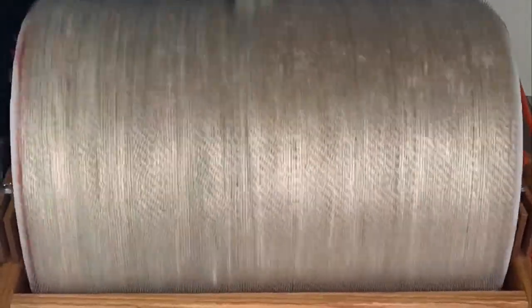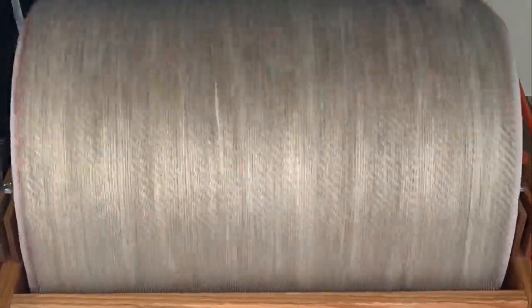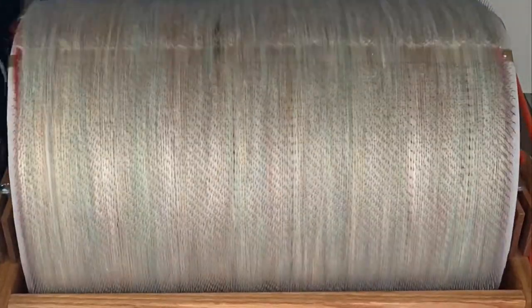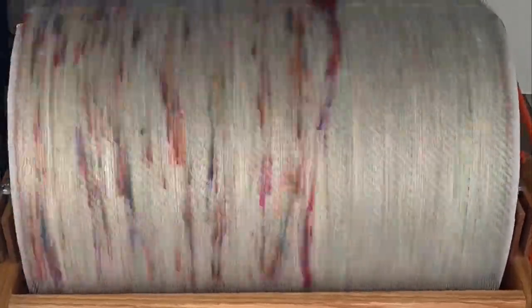Next is a layer of 70-30 merino and trilobal nylon. The trilobal nylon has a rainbow of sparkles in it to bring together all the colors in the bat, as well as sandwich the camel silk between the layers so the silk doesn't fly away. And then I use some sari silk to represent how we're not all perfect and to give a little bit of texture to this bat.